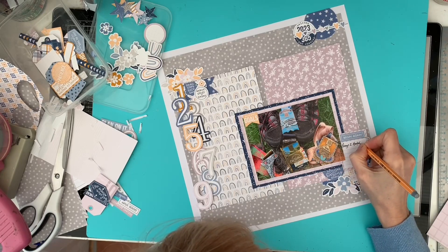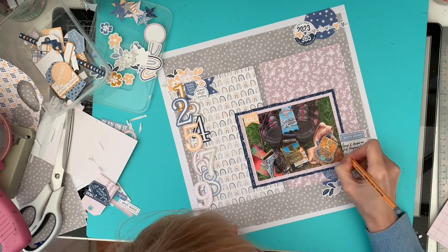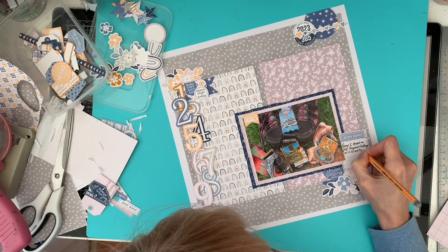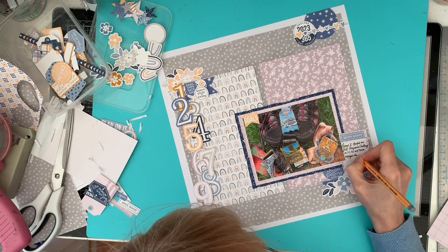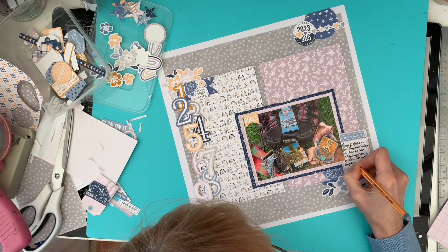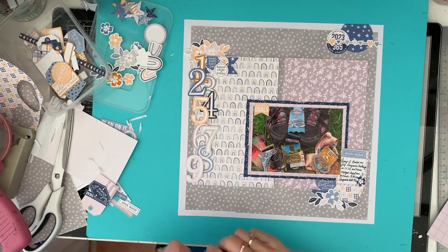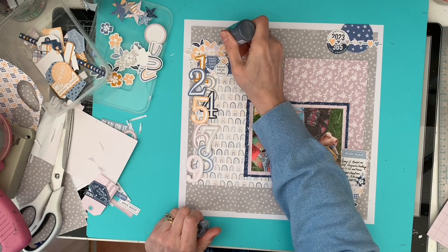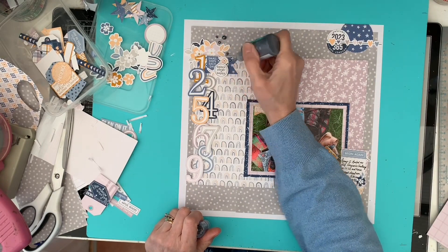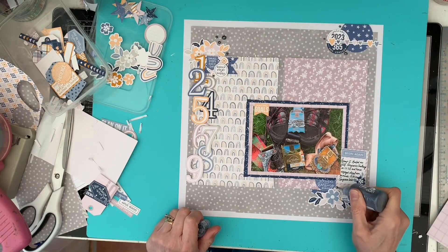I added my journaling about my daughter Penny and myself doing our walks. She's actually doing the Lord of the Rings walk at the moment, which is taking her an awfully long time because there's a lot to walk. With that all done, I grabbed my Nuvo drops in gray — that was my arm going up above my head — and added them in several spots just to finish it off and give it a little bit of shine.